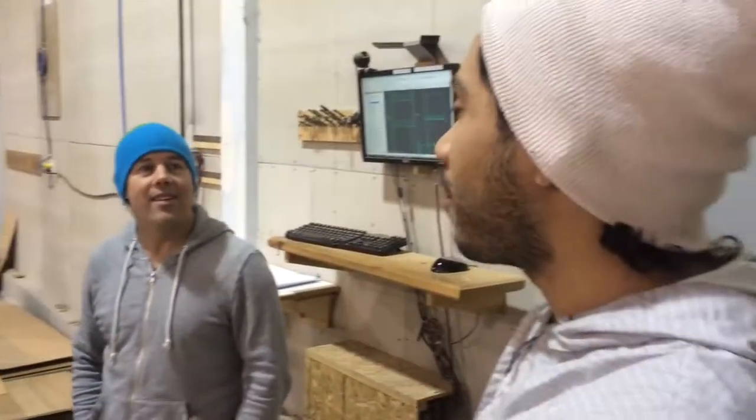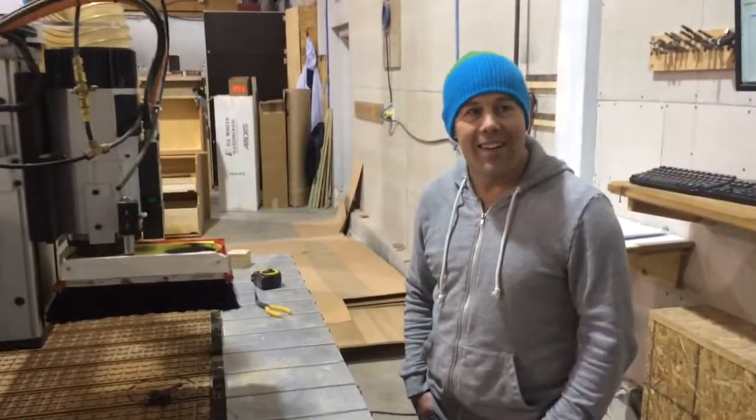Good morning. This is our two-minute improvement for the day, brought to you by our new helper here. He's thought of something very innovative and new, and we're going to apply it to our CNC machine. So Chris, why don't you explain what improvement you made.